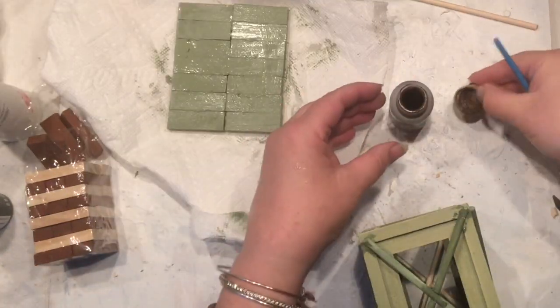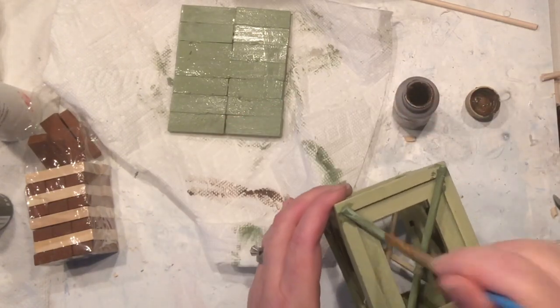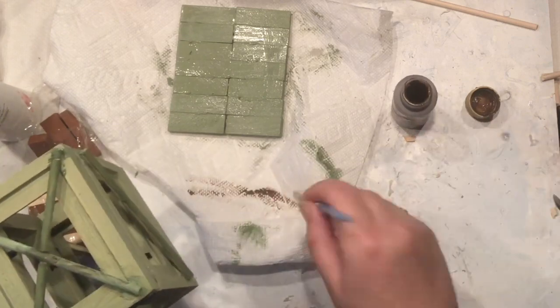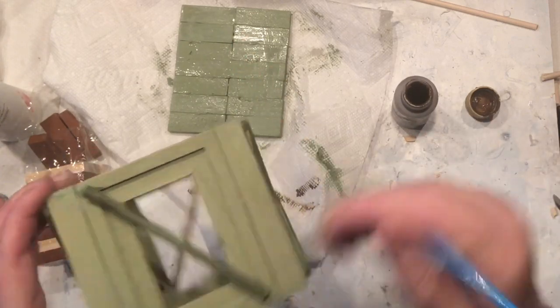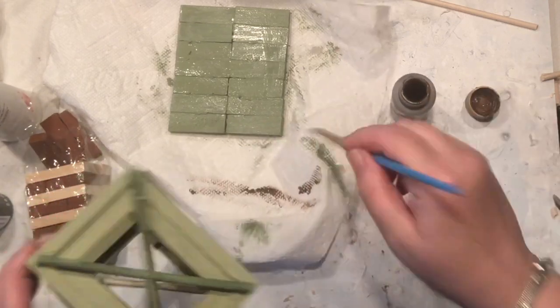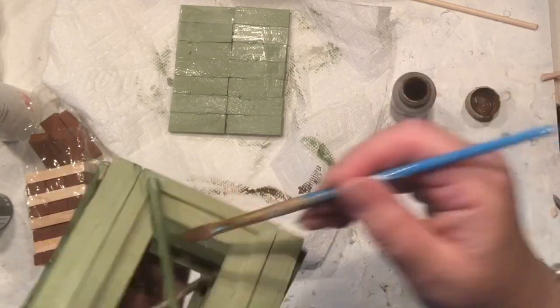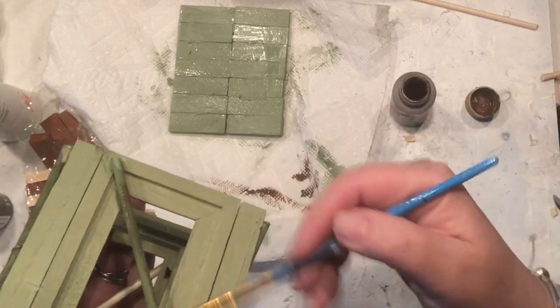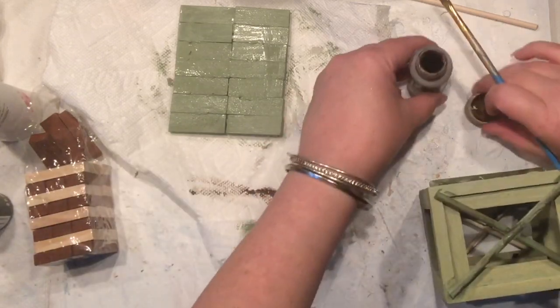Now the paint is semi-dry and it's time to highlight my dowels with brown, making sure they still look right. I'm actually really happy with how they turned out. Then I'll highlight my little base for the lantern slightly as well, and I think we are going to be done very soon.